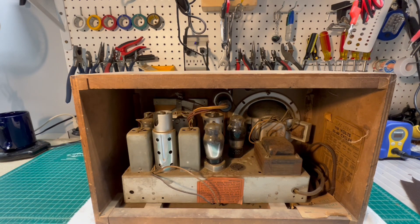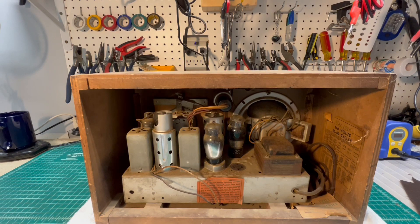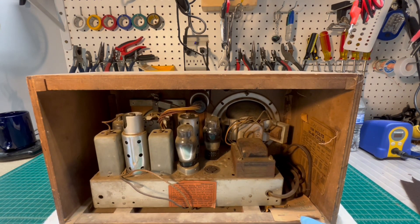Let me go ahead and get the knobs off. I'll pull this thing out of the cabinet and take a look at the chassis itself to see if it's been worked on — which I believe it has. If you look right here real close, there's a repair tag. I think it said Montana, so that's kind of neat. We'll look at that and see what the name of the company is or was that maybe did some work on this receiver at some point in its life.